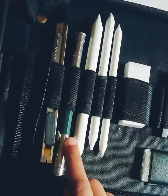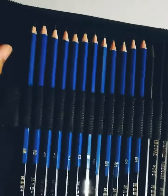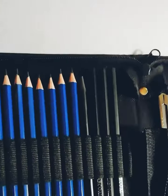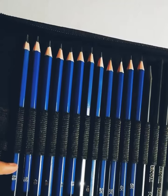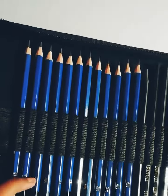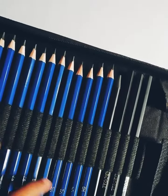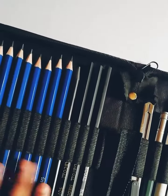Coming to the pencils — these are graphite type pencils: 8B, 6B, 5B, 4B, 3B, 2B, B, HB, 2H, 3H, 4H, and 5H. These are 12 varieties of pencils.